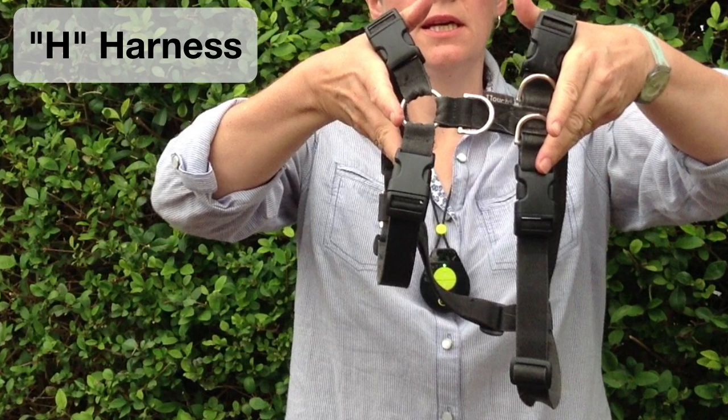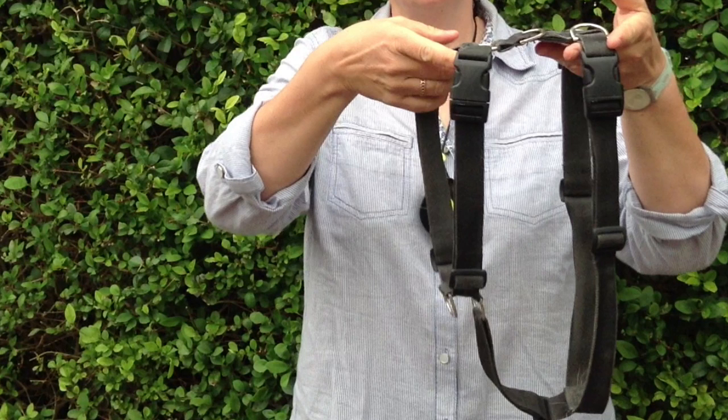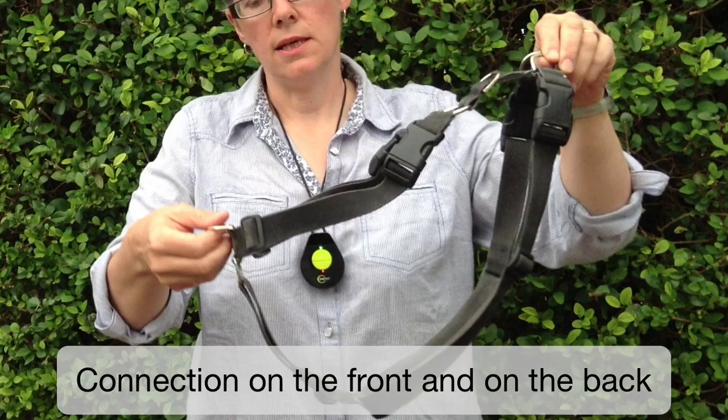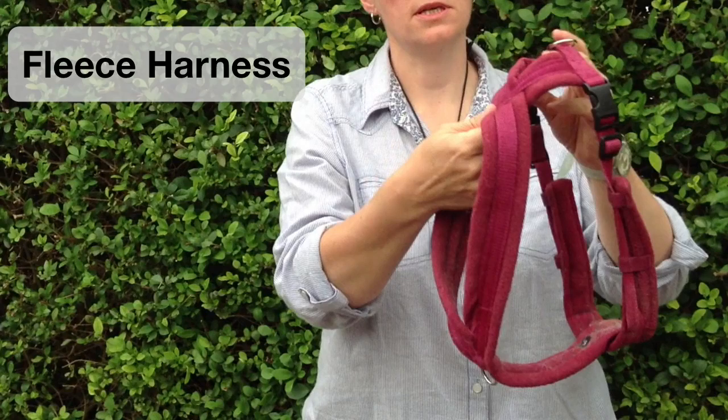Two that I like to use are the H harness, which has a piece that goes around the base of the neck and a piece that goes around the body. The T-Touch harness and the Makuti harness are both great examples of this. This one has a connection at the front of the harness and one at the back. I also like the fleece harness.